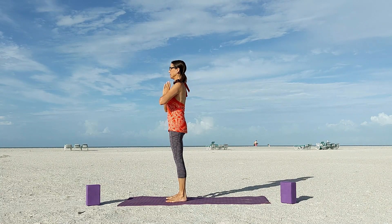Inhale and rise up into a strong mountain pose, arms overhead. Your core is strong and muscles are engaged. Bring hands to heart center in prayer position and feel in your body what it really feels like to celebrate, to have joy, to be happy.